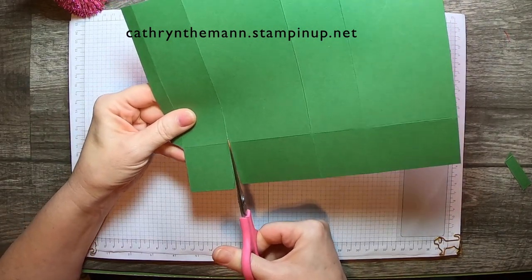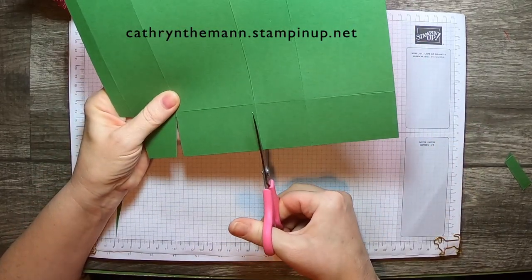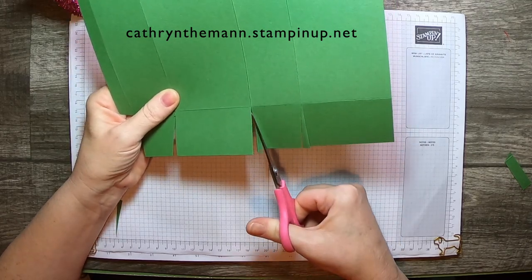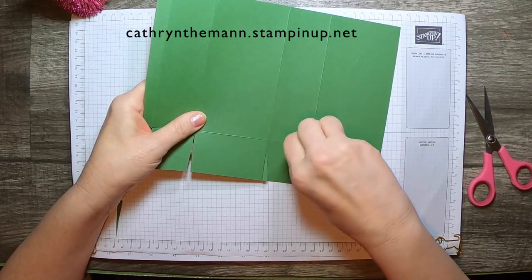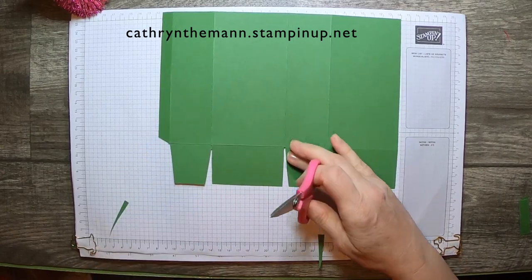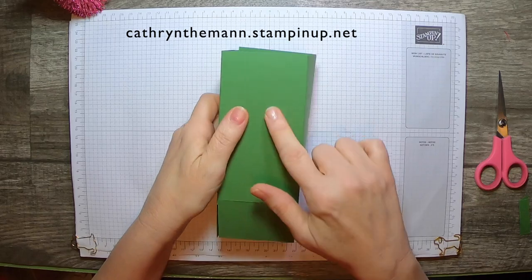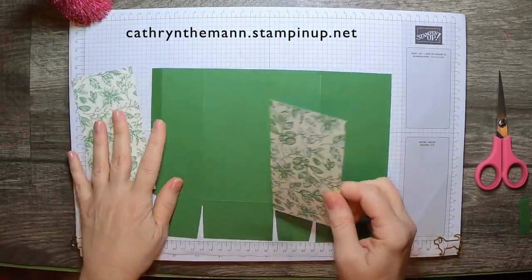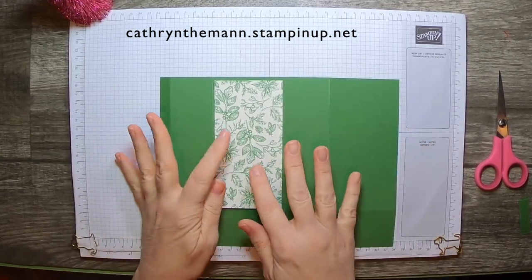Cut the rectangle straight and take wedges out of each side of the squares. Now since this is going to be our seam back here — that'll be the back — this is where we want to put our window in. So we need two pieces of the Toile Tidings Designer Series paper, one for the front and one for the back. We're just going to attach the front one because we have to run this through the die cutting machine, and if I make a mistake it'll only ruin the one piece.